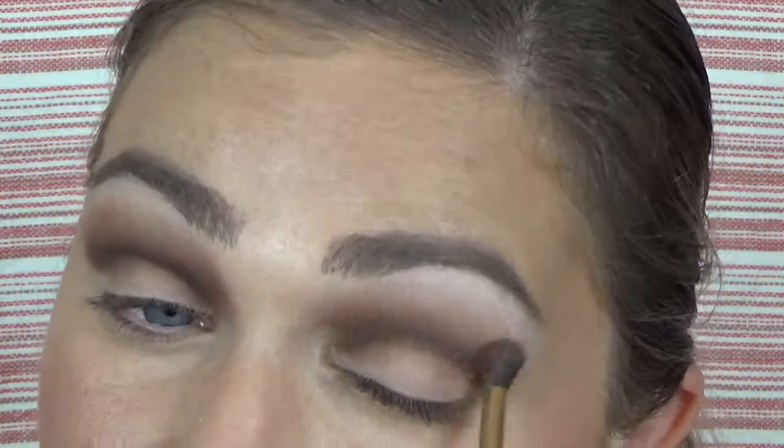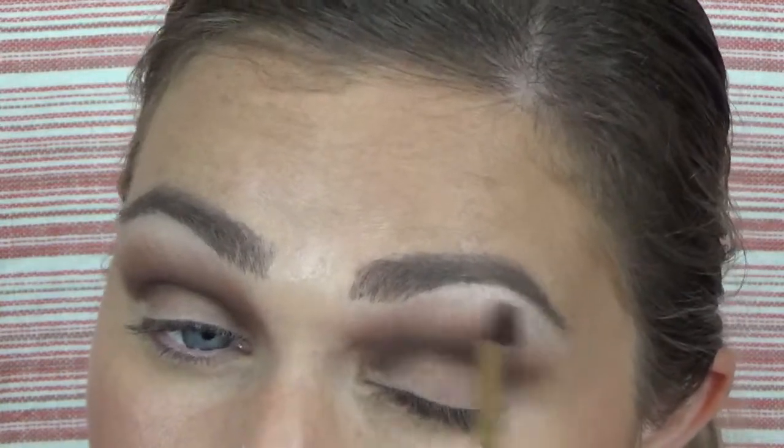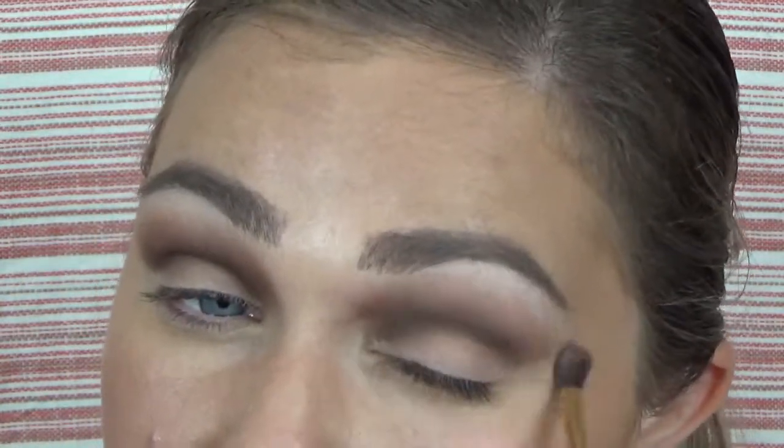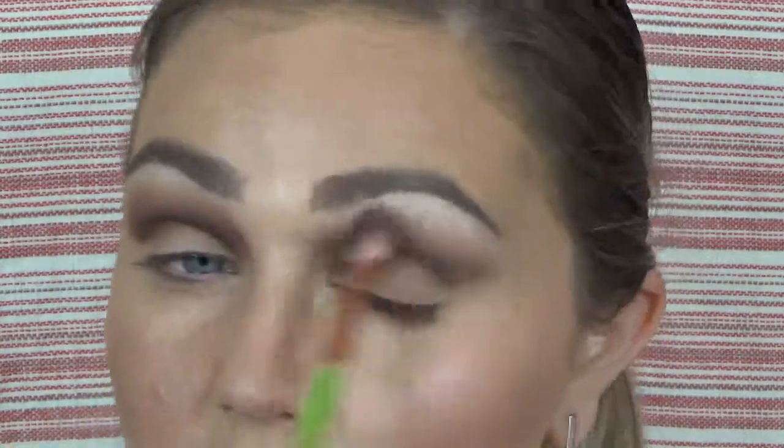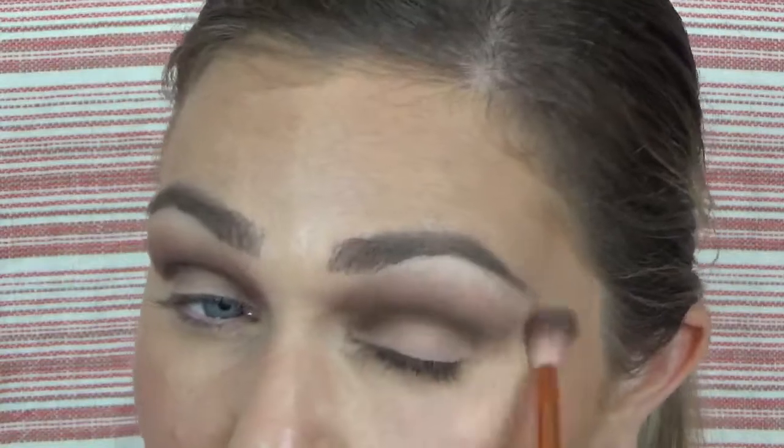With this eye look, I'm not bringing the color out and up doing a wing shape with the shadow. I really just want to keep it kind of domed above my eye. Smoky eyes can get out of control pretty quickly, and you really just want to keep it contained to an area. Unless you're pretty experienced with makeup, you don't want to take it out all over the place. On a clean brush, I'm just lightly making sure those edges are diffused.